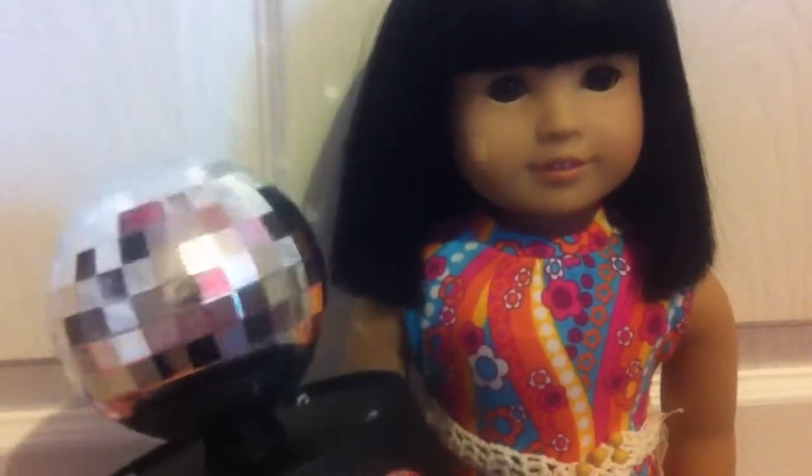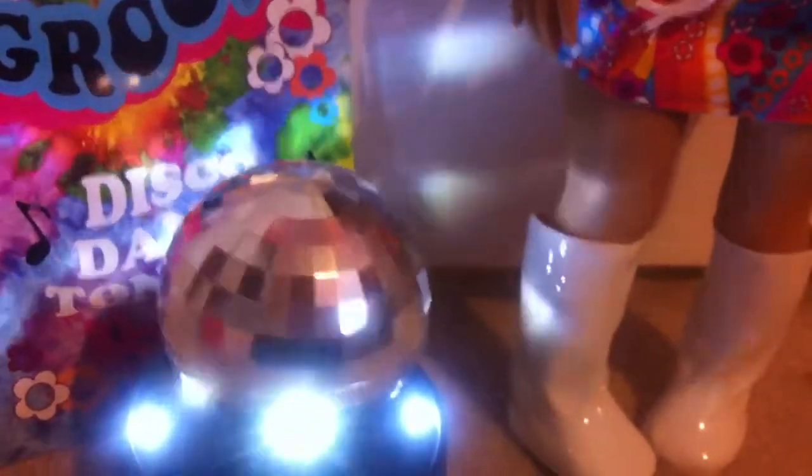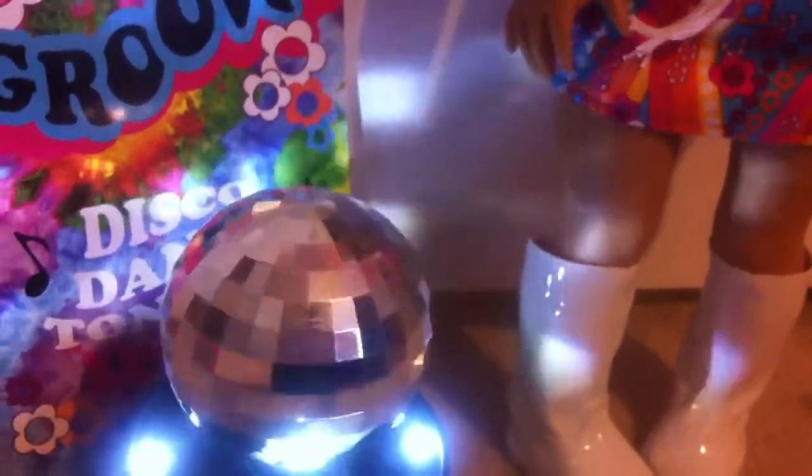And now for the final part of this set — my favorite part — the disco ball. You can turn it on with this switch, then you click a button and there you go. It lights up on the side and it also spins, which is really really cool. So if you want to turn off all your lights and just let your dolls have a disco dance party, you can do that with this set. Ivy, this is the grooviest thing ever and the disco ball is so cool.